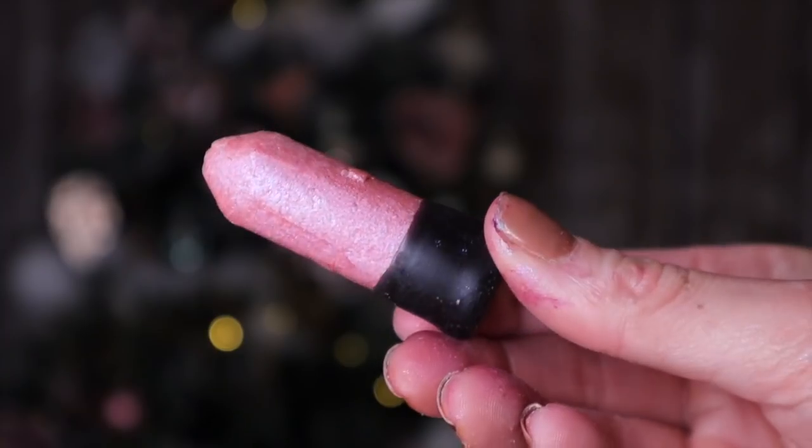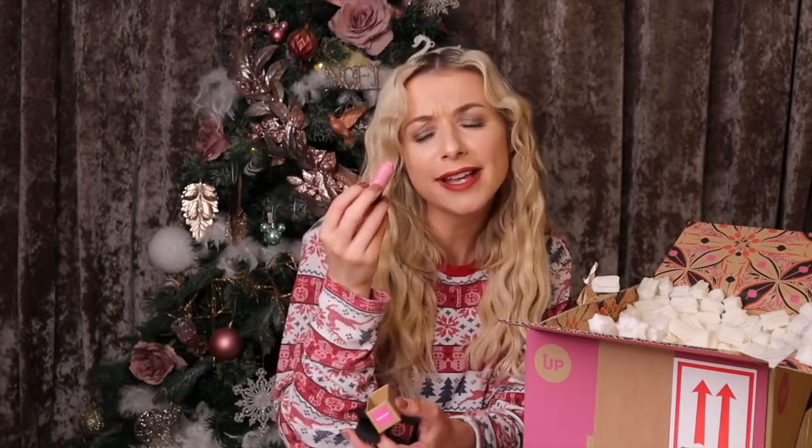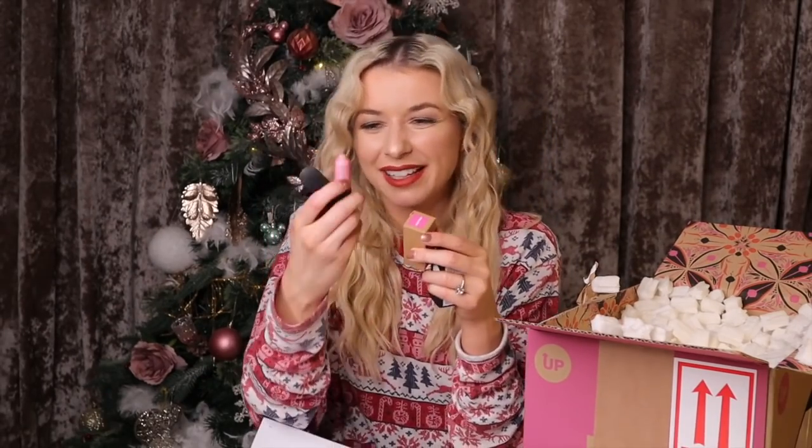I think we have a Snow Fairy glow stick next — I've never tried this before. Oh my god, just look at her! This will look phenomenal up the legs, on your collarbone, on your face, on your cheekbones. Not gonna lie, it looks a little bit like a tampon. I am so flipping happy that this is in here.